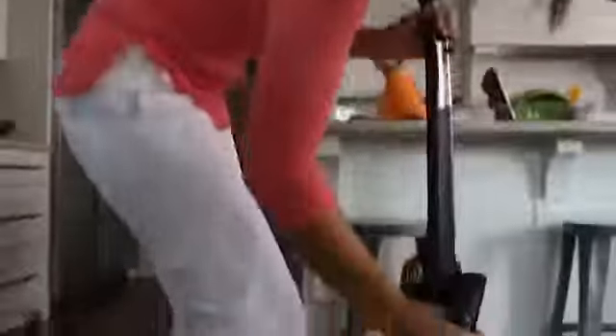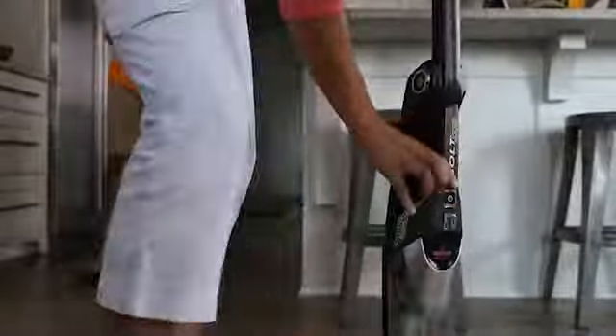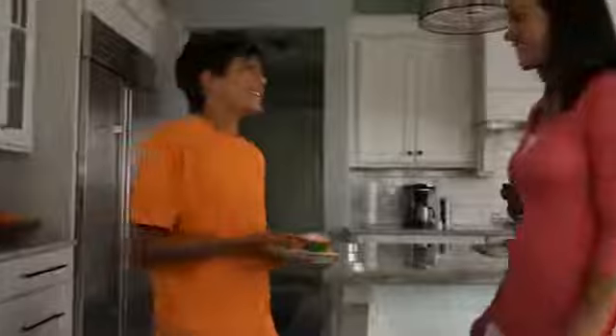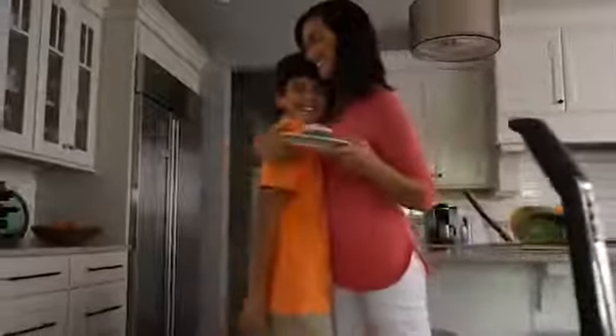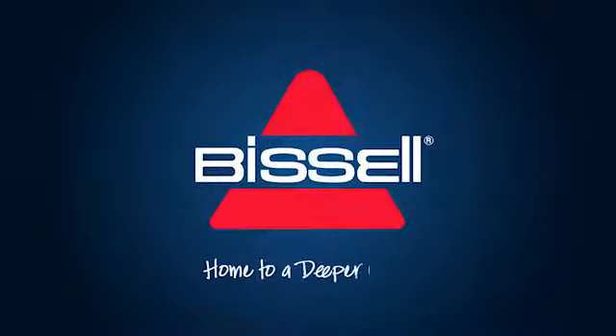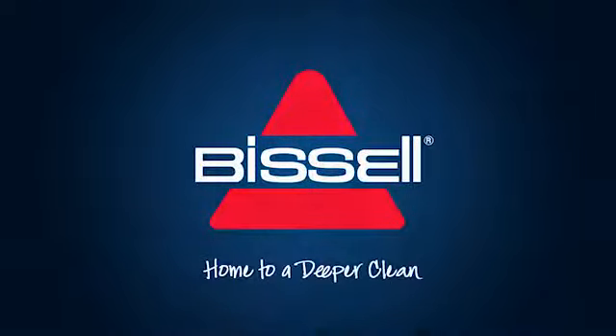All of these features are available in one unit that is ready to clean whenever you are. And most importantly, allows you to get back to enjoying your home. The Bolt Ion XRT from Bissell.